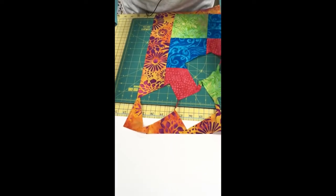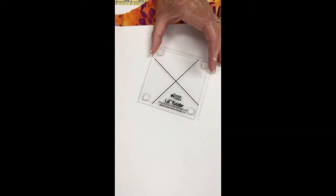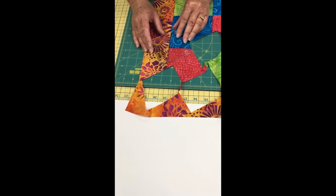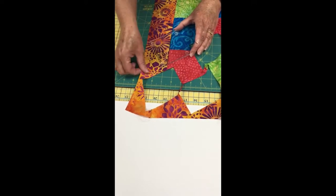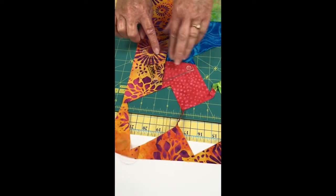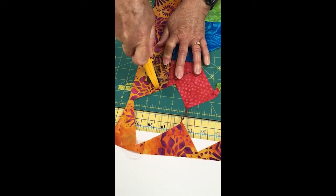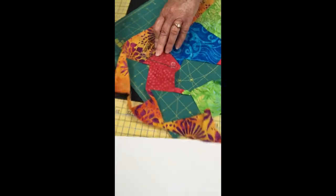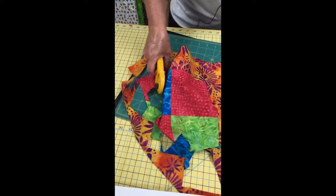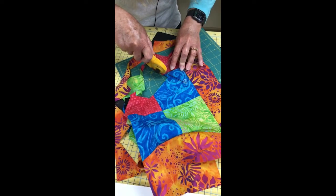I'm coming over to my rotating mat and cutting one that's against the border. My twister has a crosshair on it, but it's set at an angle. I'm going to lay that crosshair down and line it up with the seam line for my border, then line it up with the seam line between those blocks. If I was out in the middle, I would line that line up as well. When you cut, be careful not to cut too far beyond, because you don't want to cut into the next block.